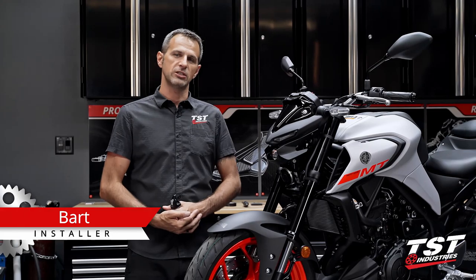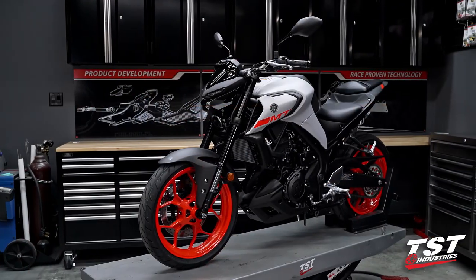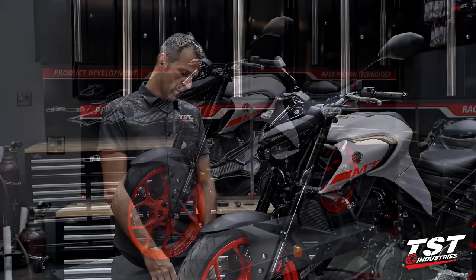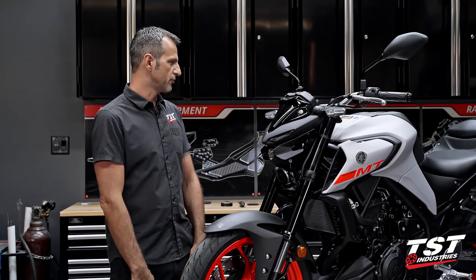Hey, what's up you guys? Bart here. I have a new TST Garage episode for you. We're working on our project bike here — it's a 2020 MT-03. We actually bought this bike for this project. We're going to be doing a massive amount of conversions on it.